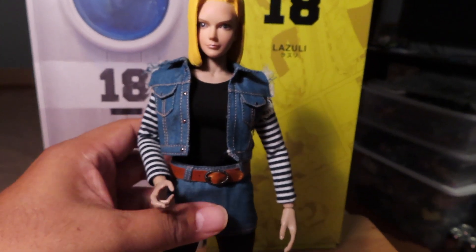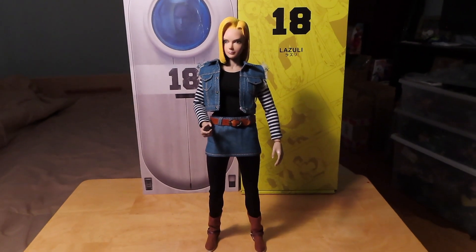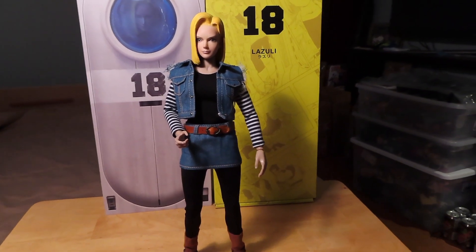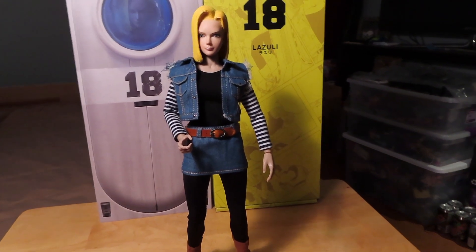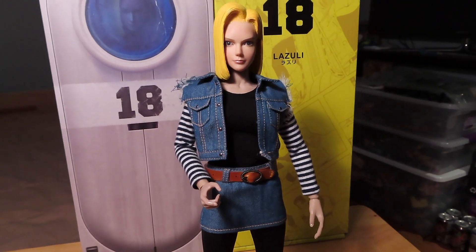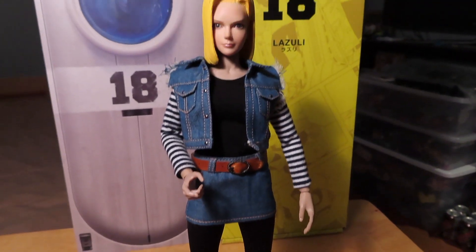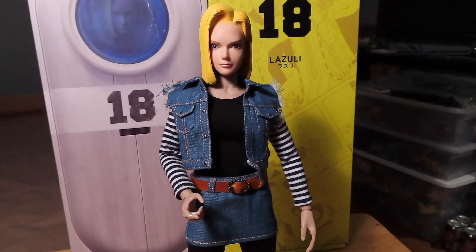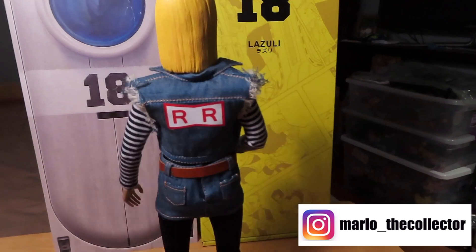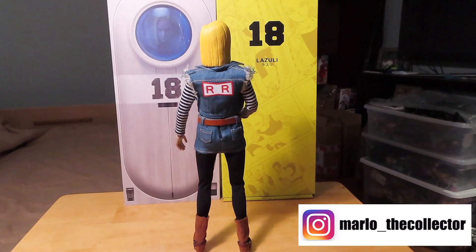Let me see if I can get her posed once again. There you have her standing up. It's a pretty cool figure if you are a fan of Dragon Ball Z and you like the character of Android 18 — this might be something up your alley. Something kind of cool for my collection since I'm a fan. Hopefully you guys enjoyed this quick unboxing and review. If you did, please give the video a thumbs up, share, and subscribe. I'd really appreciate it. Take care guys, keep on collecting, and I will see you all next time.